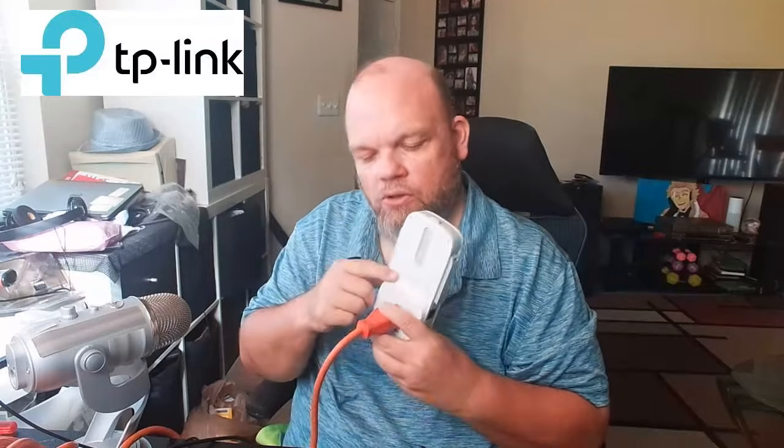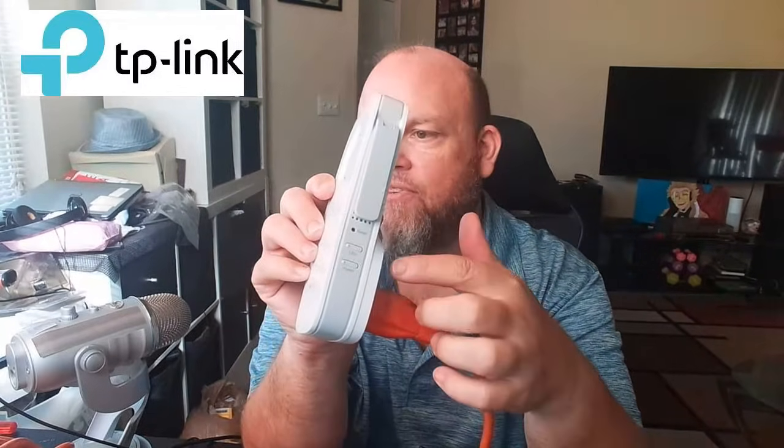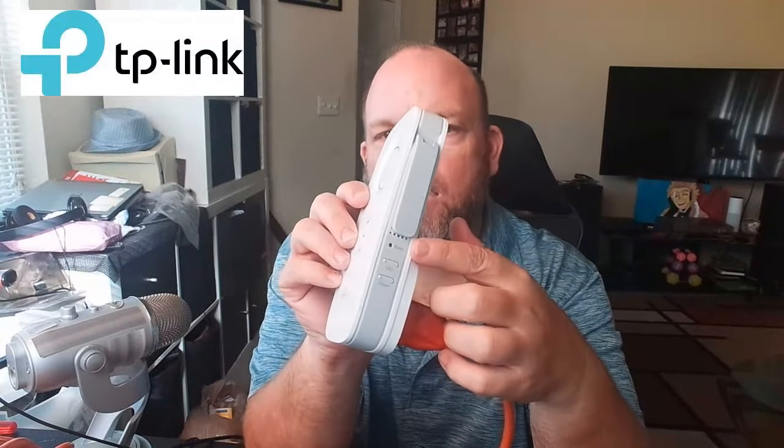The first thing you want to do is look at the back of your router extender — a lot of them will have a reset button there. Just visually look for it. If you see a reset button, while it's plugged in, go ahead and hold it down for about five seconds, then let go. Some are going to have a little pinhole. On the AC1750, there's one right here where it says reset on the side.